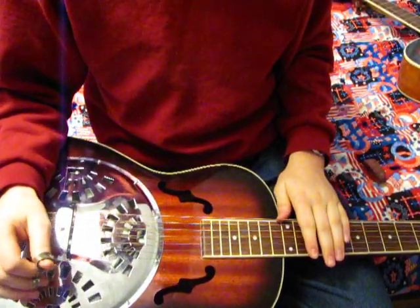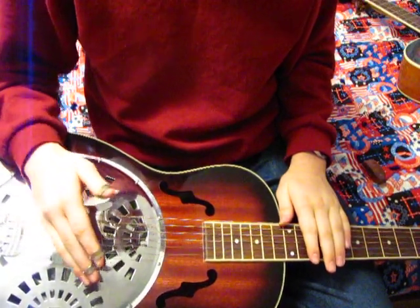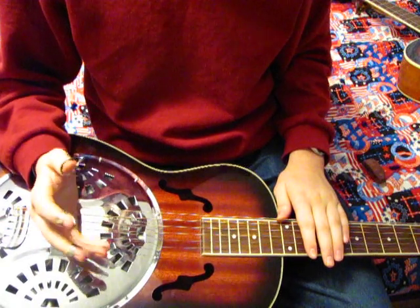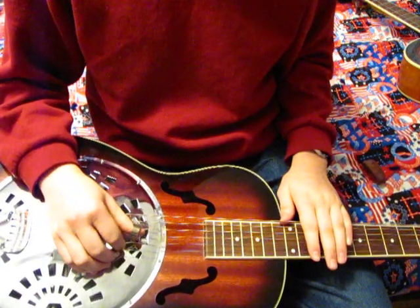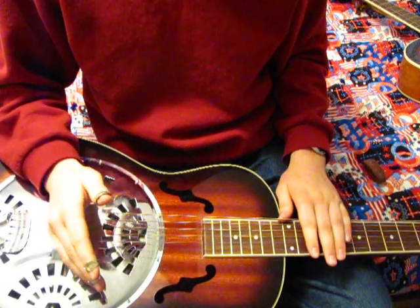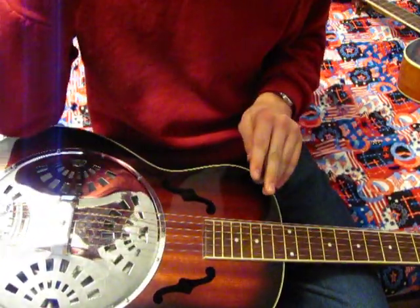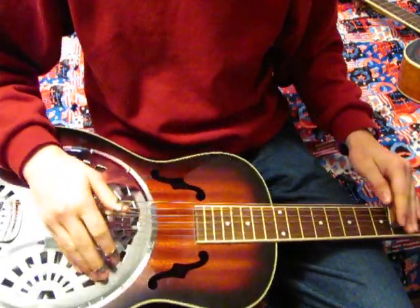I am demonstrating the difference between a spider bridge and cone setup on a guitar versus a biscuit bridge on a resonator guitar. I always kind of wonder what the difference is, and I have a guitar version one and a lap style playing one, so I raise the nut of my guitar so I can play them both lap style, and you can hear what the difference between them both are. They are tuned right now to the key of F sharp.